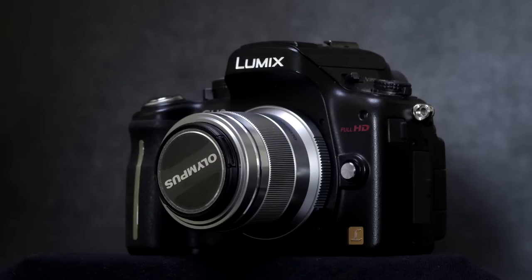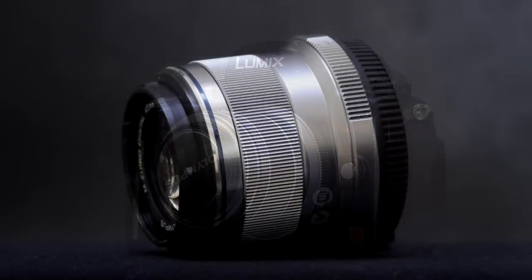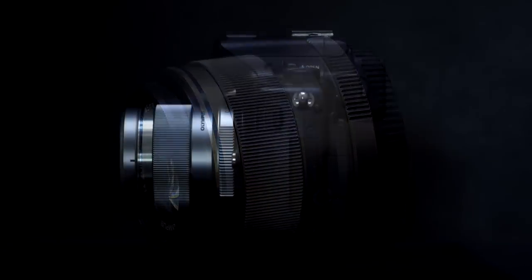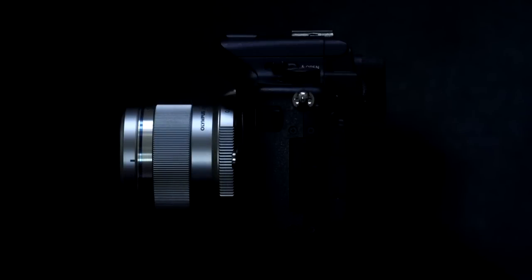First of all, I need to get something off my chest. I think this lens is quite ugly. I don't like the wide mount and the narrow body — it looks sort of wimpish. But beauty is in the eye of the beholder and you don't buy a lens for its looks anyway.